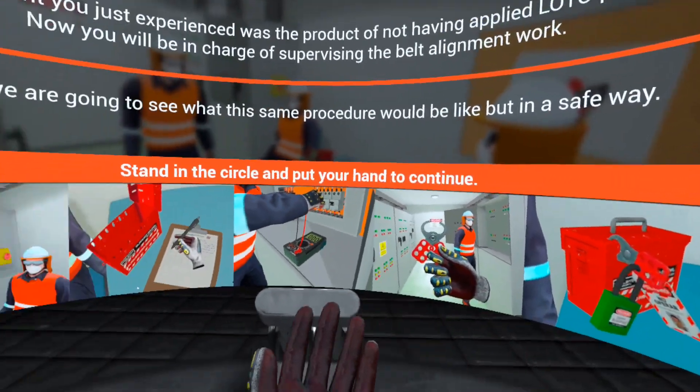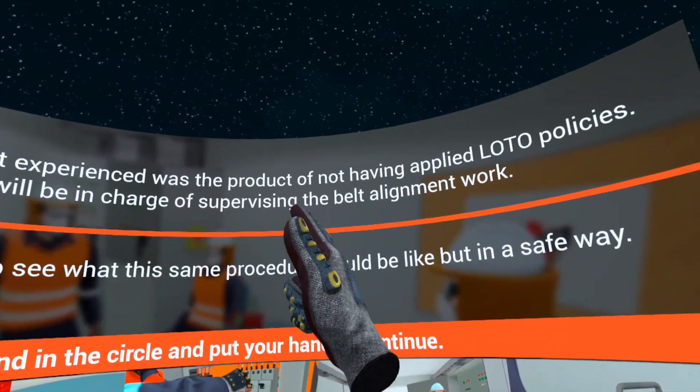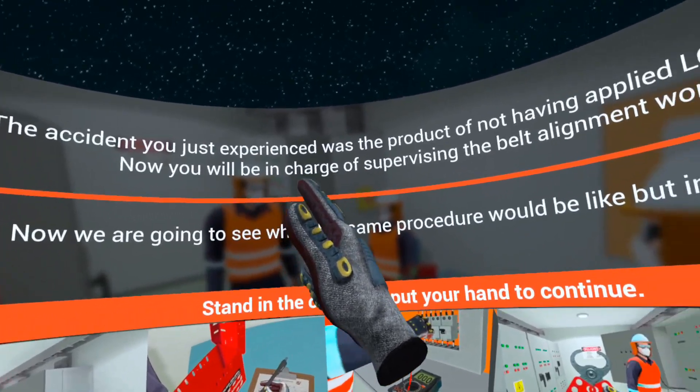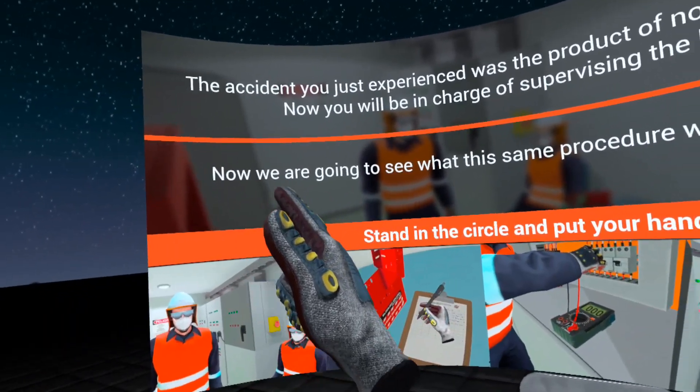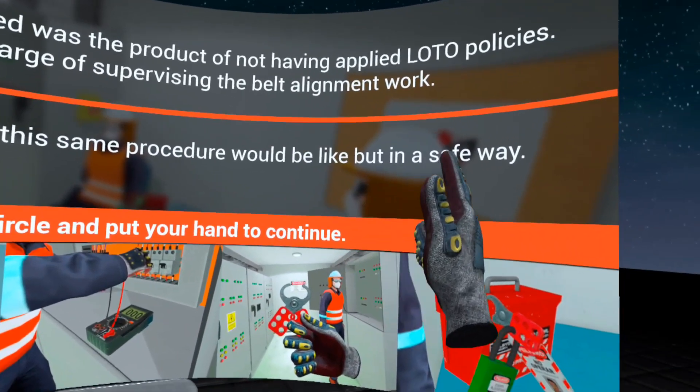Are you alright? The accident you just experienced was the product of not having applied lockout tagout policies. Now you will be in charge of supervising the belt alignment work. Now we are going to see what this same procedure would be like, but in a safe way.